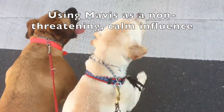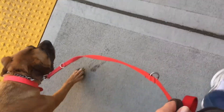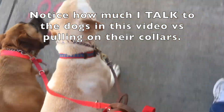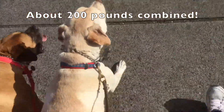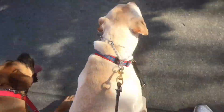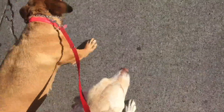The reason that I have a prong collar on him is to encourage him to be respectful of me, because these are two big dogs and they wanted to yank me down — and technically, I guess they could. So by using the prong collar, I'm just evening the scale a little bit. You see, it's pretty much loose; I'm not having to really pull on it or do anything to him.